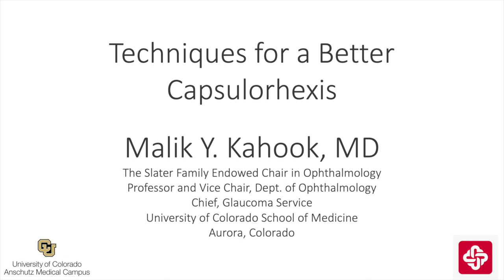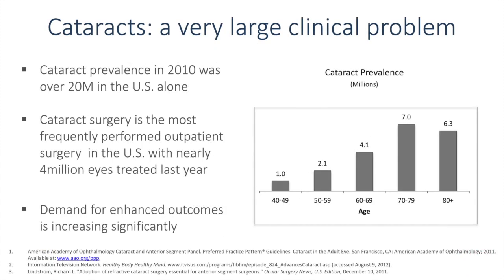This is Malika Hook from the University of Colorado, and the topic today is techniques for a better capsulorexis. Cataract surgery is the most frequently performed outpatient surgery in the United States with nearly 4 million eyes treated last year. As the number of surgeries increases each year, the demand for enhanced outcomes is also steadily increasing.